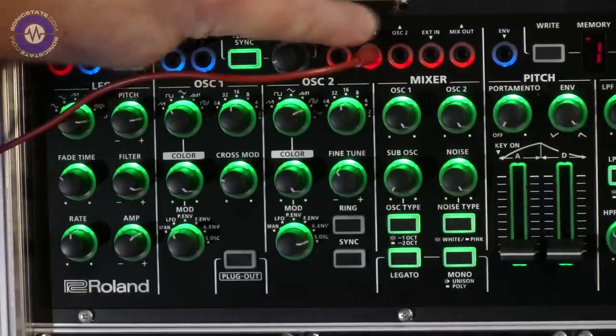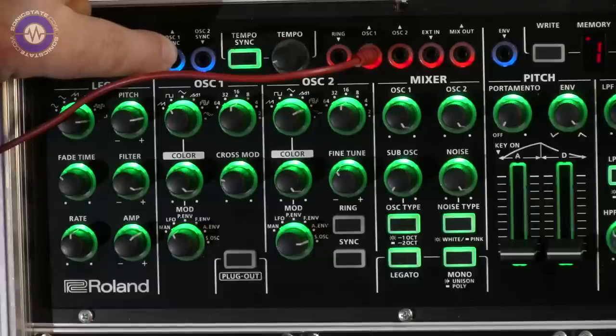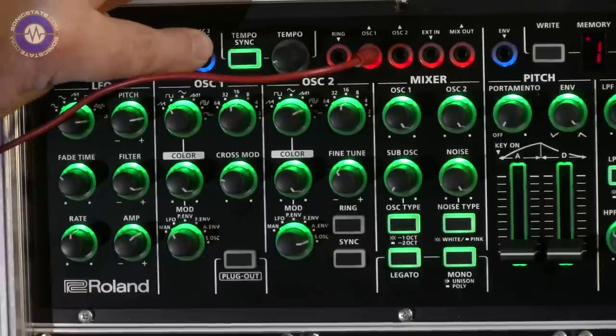Red is audio, and blue is CV - standard Euro rack format CV.